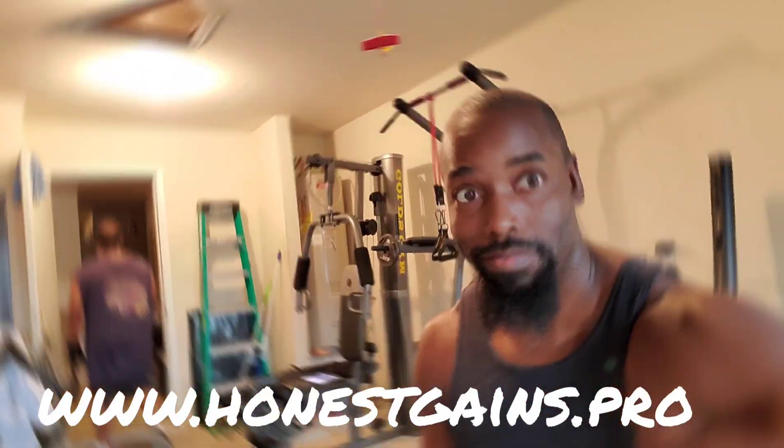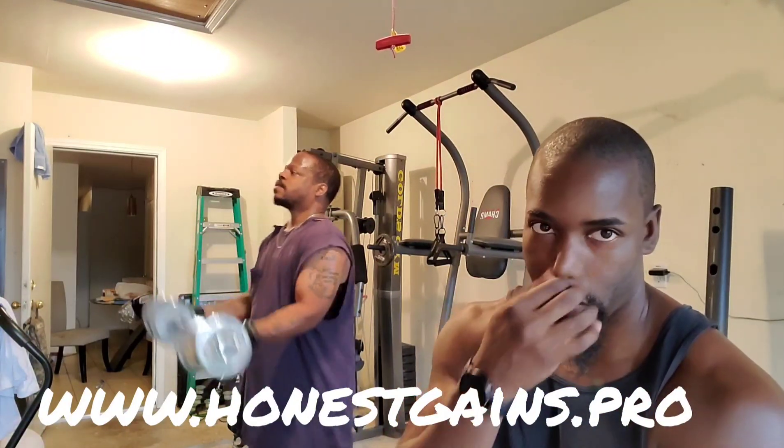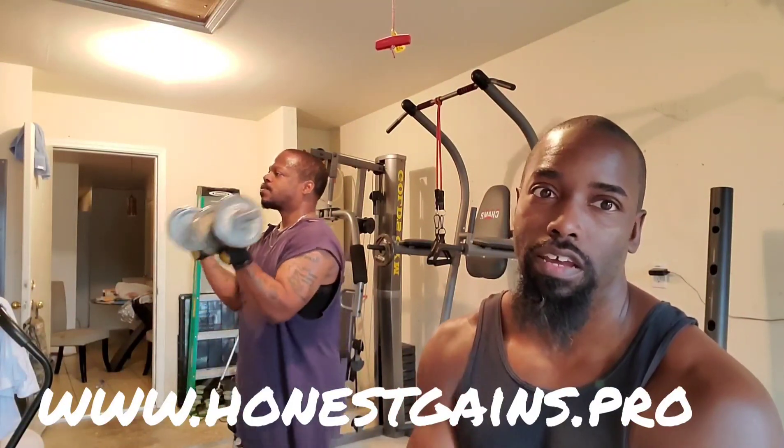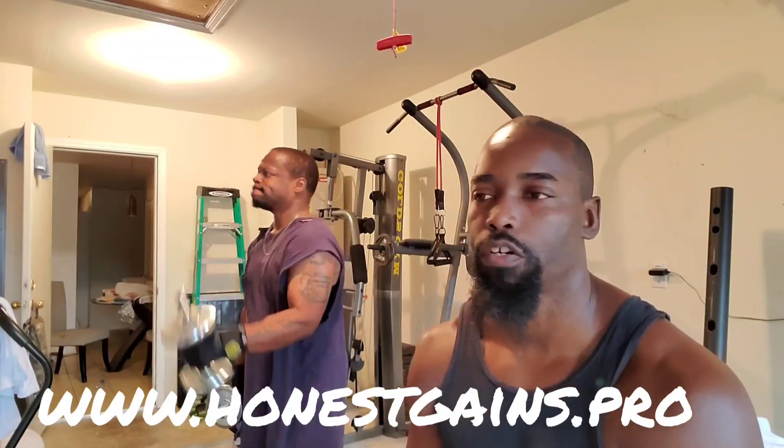Make sure you don't hit yourself in the forehead too, man. All right, so we're on exercise number two of the bicep workout. The goal is to get to 20 or failure, whichever one comes first. That's three exercises in one — you do regular curls, single arm curls each side, and then you do drag curls. You go to 20 or failure, whichever one comes first.